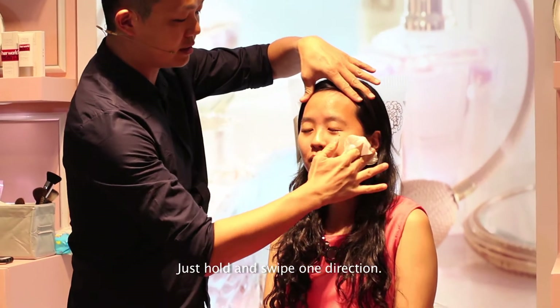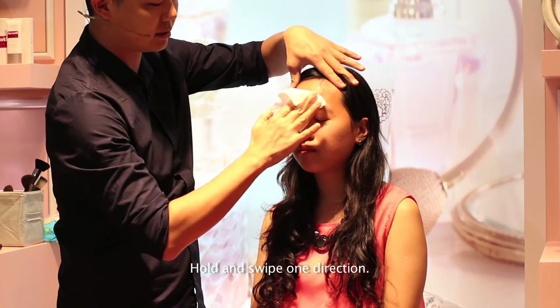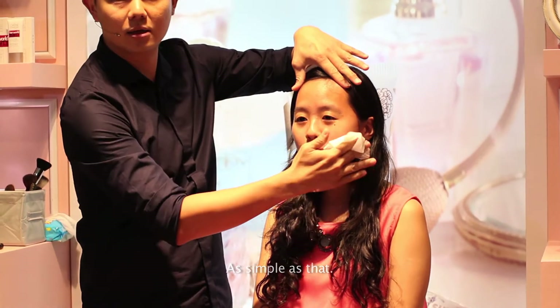Just pour and swipe in one direction, then pour again in its own direction. It's as simple as that.